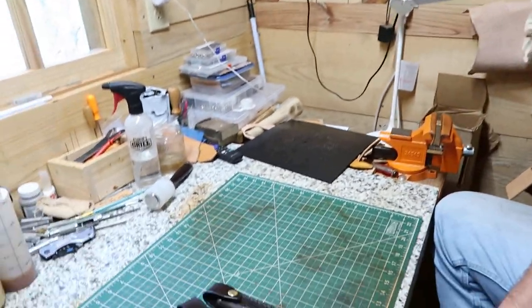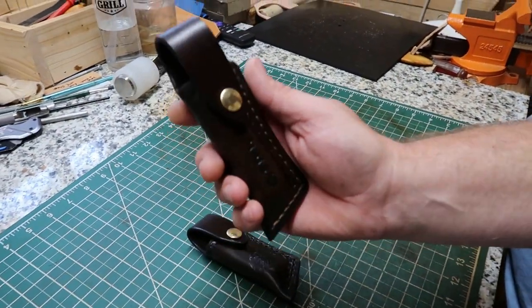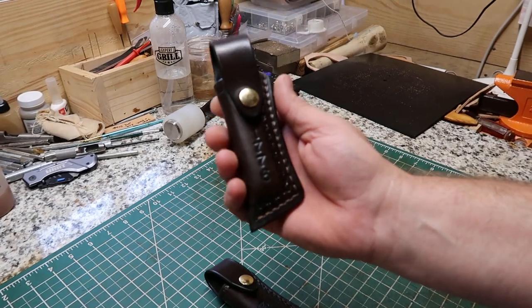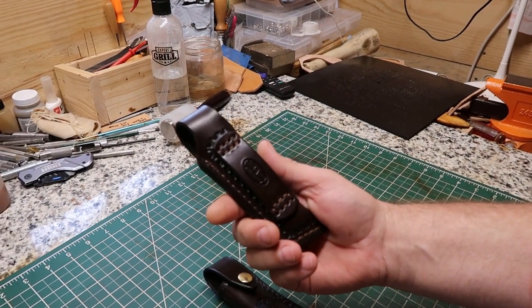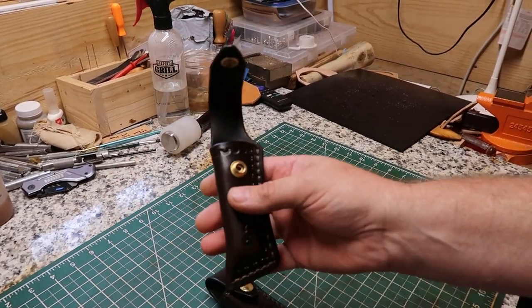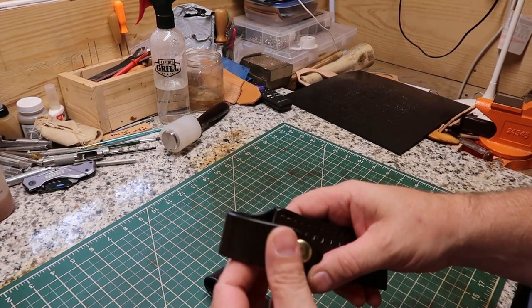Right here is a Sidebuster knife sheath. The customer wanted 1776 stamped on it, and it turned out real nice. It's just a fold-over design with a brass snap right there. He wanted a closed top to keep his knife secure.